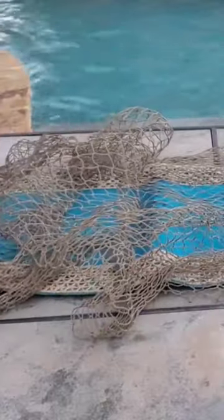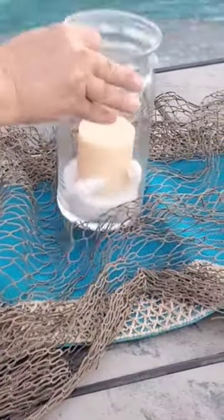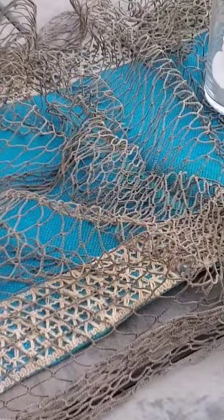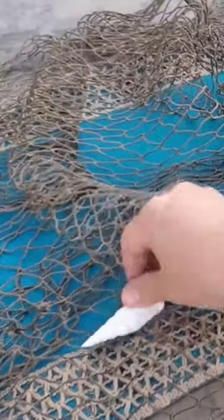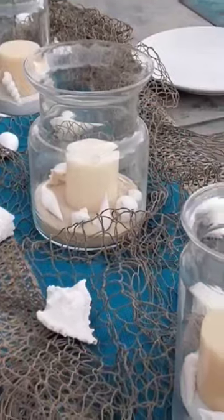These are now going to be part of my centerpiece when I host a beach-themed dinner. I take a blue runner I had at home and add some really cool beach netting you can find at Tumbler Home. I add in the three large votives and then add some other beautiful shells around it to make a gorgeous table runner and centerpiece for our dinner party.